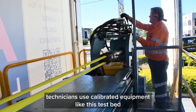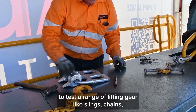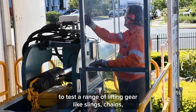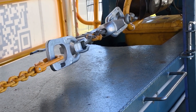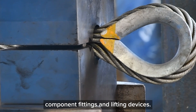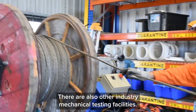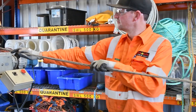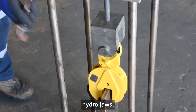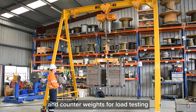Competent testing technicians use calibrated equipment like this test bed to test a range of lifting gear like slings, chains, shackles, clutches, component fittings and lifting devices. There are also other industry mechanical testing facilities. In our testing lab you will find test towers, hydro jaws and counterweights for load testing.